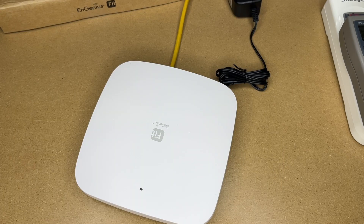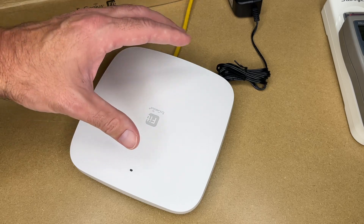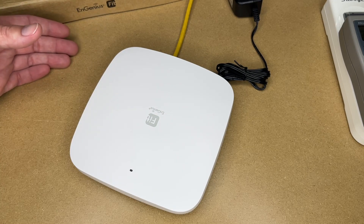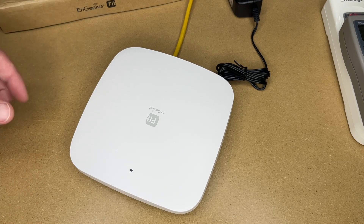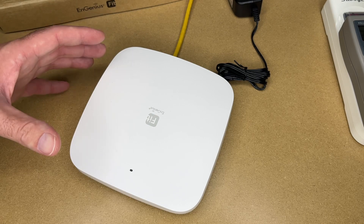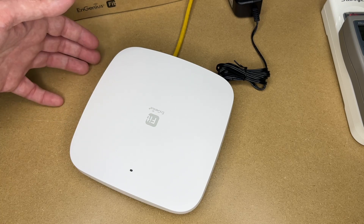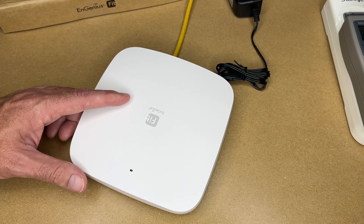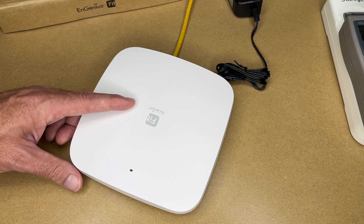The speed test confirms the second access point is working. So that's the Engenius EWS 356 Fit Wi-Fi 6 access point — a great way to get enterprise-level Wi-Fi without enterprise complexity. You can start with just one and expand as needed. Engenius Fit also has outdoor access points to extend coverage outside, and an on-site controller if you prefer to keep everything local. This works well for small to medium businesses wanting to centrally or cloud-manage their own Wi-Fi. Thanks for watching — leave questions in the comments, click like, and subscribe.